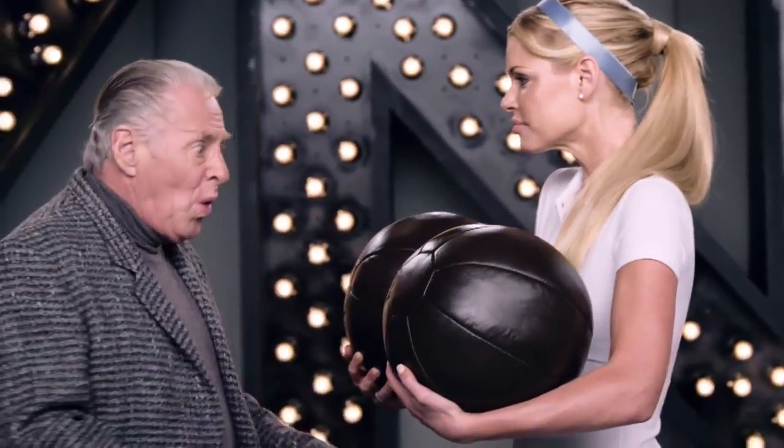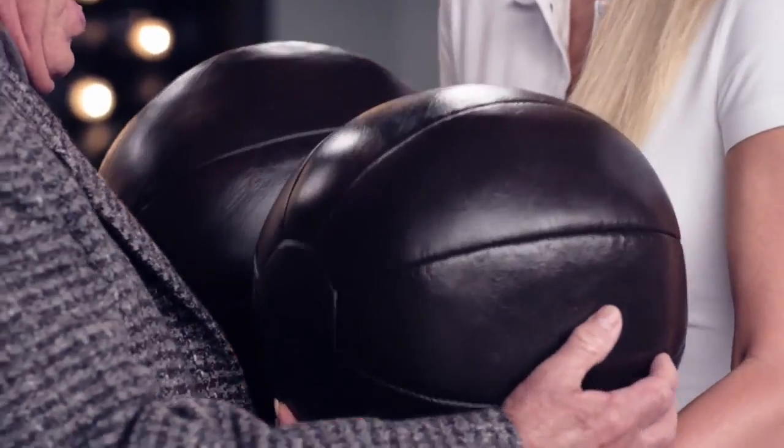Mr. Gilbert, the Lynx Buffer offers such a thorough clean. It can even clean your saggy old balls. They're just like new.